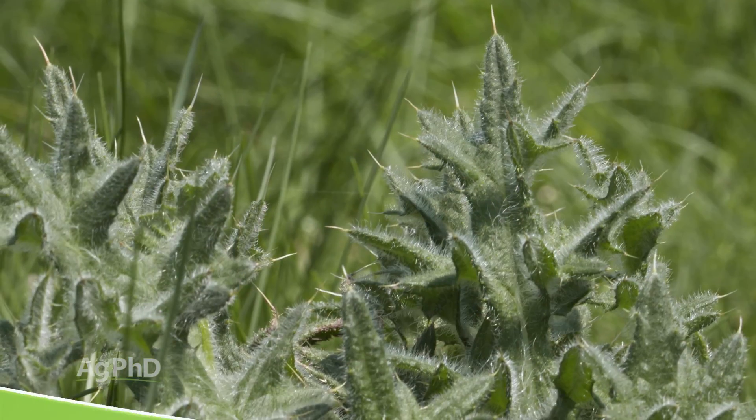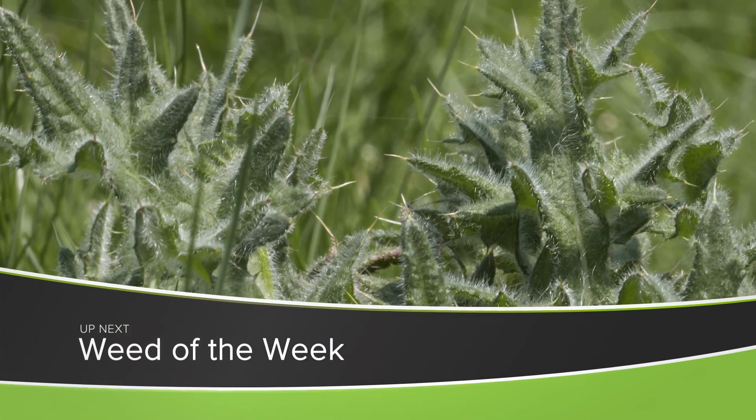One other thing you may want to take care of while you're out in those fields is our Weight of the Week — we'll show you how to stop it, coming up next.